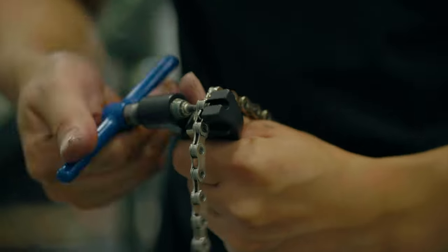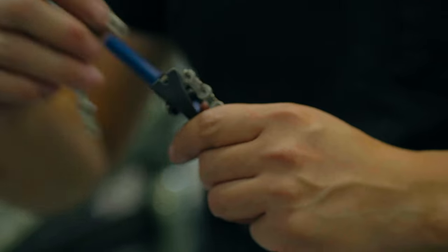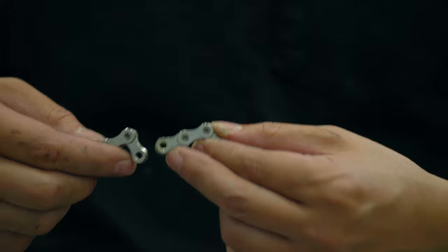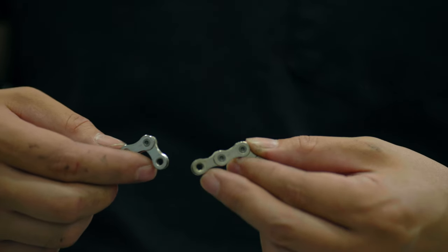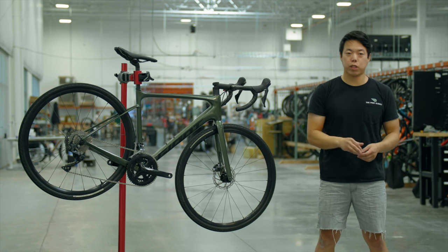After figuring out how many extra links to add, cut the chain there. Keep in mind that inner links always join with outer links, and if you're using a quick link, both ends of your chain must be inner links — otherwise the quick link won't work. It's always better to err toward cutting the chain longer, because you can always cut it again later.